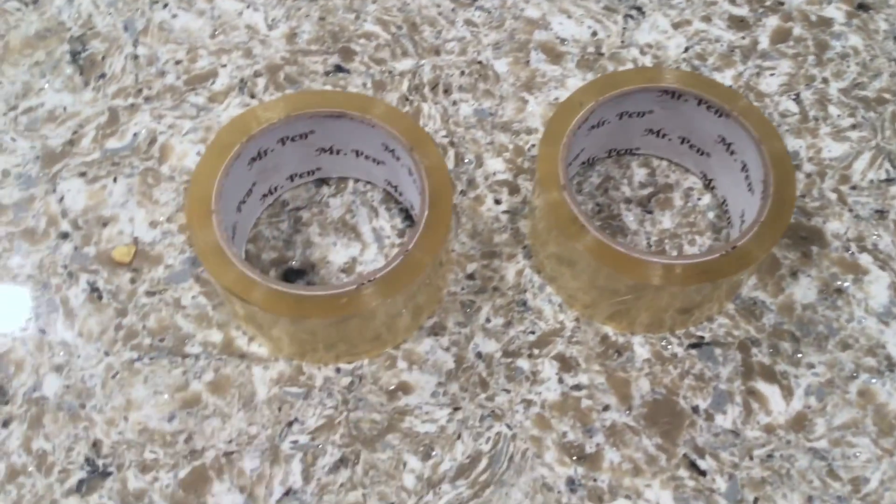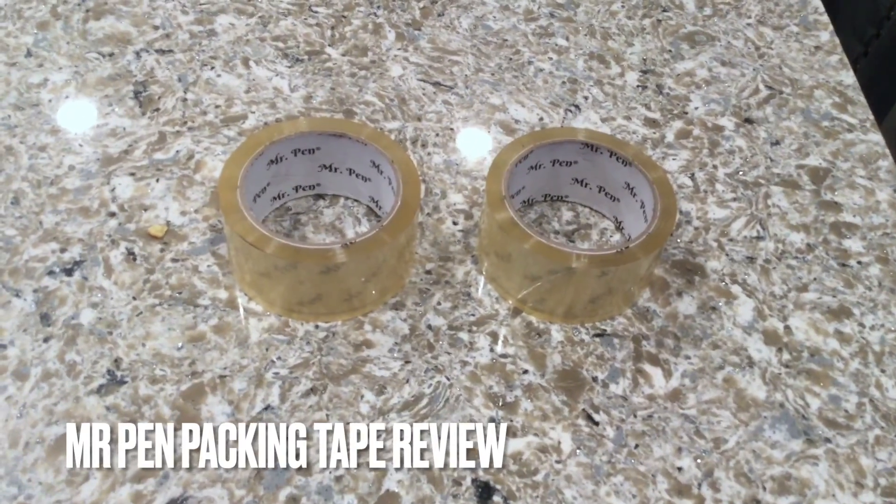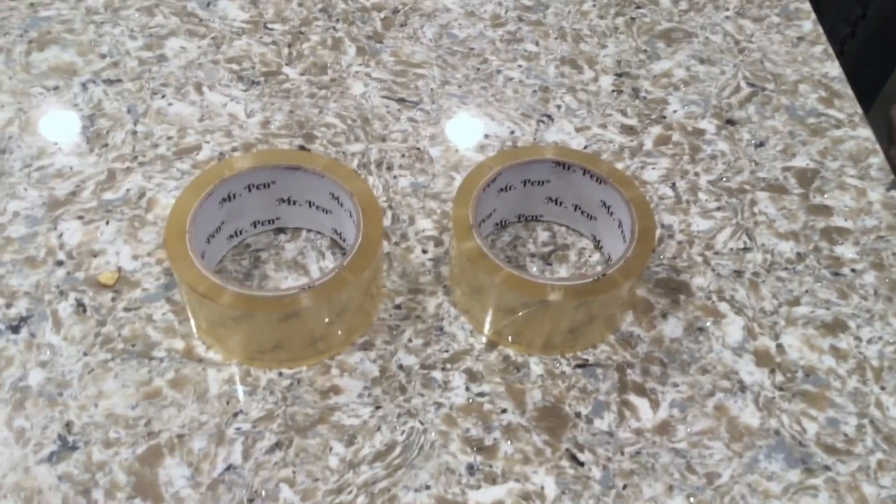Hey guys, what's going on? Today we're going to be talking about Mr. Pen packing tape. If you'd like some more information, please be sure to check my video description.